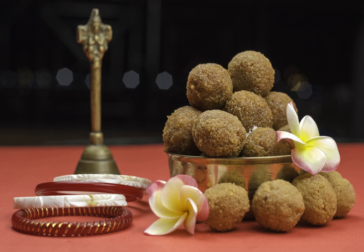The ingredients for the world record ladu included ghee, refined oil, cashew nuts, sugar, almonds, cardamom and water.